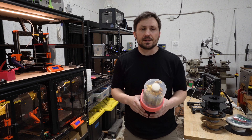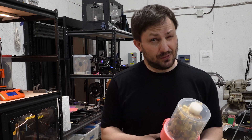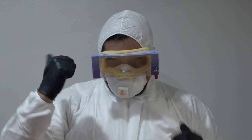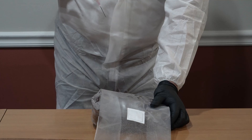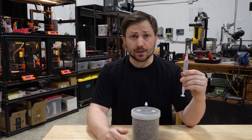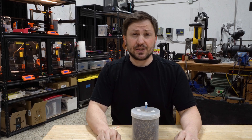Our goal with Bonsai Mushroom Pods was to make growing any mushroom you want easier for you than it was for Jeff. First, we remove the needle, because accidentally injecting yourself with mushrooms isn't great.